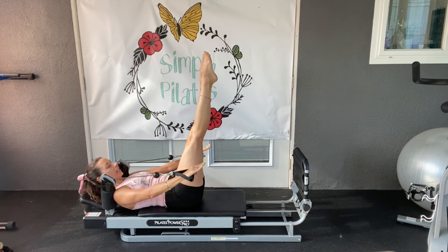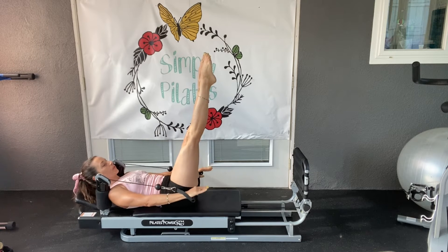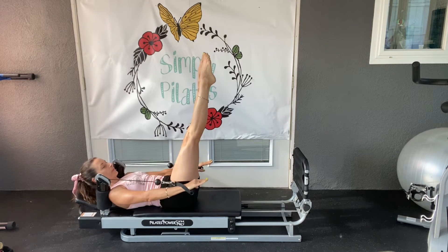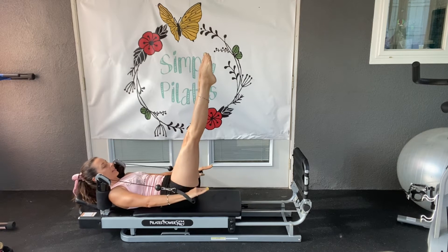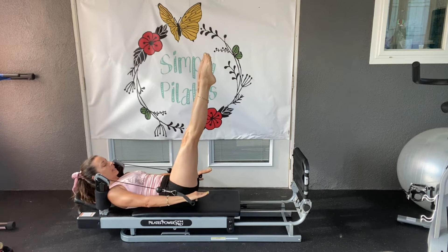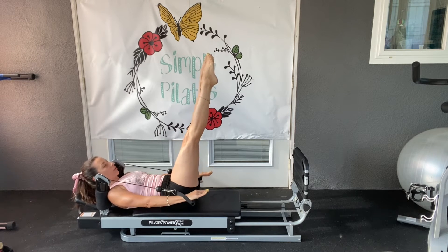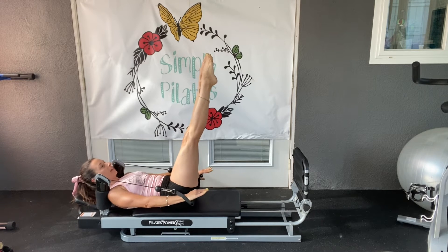We start to pump for our hundreds. Inhale and exhale. So we're looking between our thighs. Keep breathing. We're lifting at the shoulders but pressing into the mat, into the pads with our shoulders. Try to avoid any neck strain. If the neck bothers you too much, just lower the upper body and continue with the pulsing of the hands.